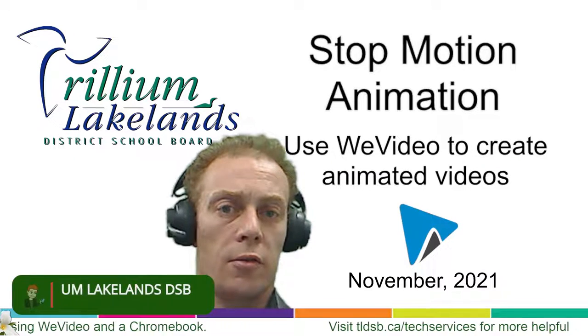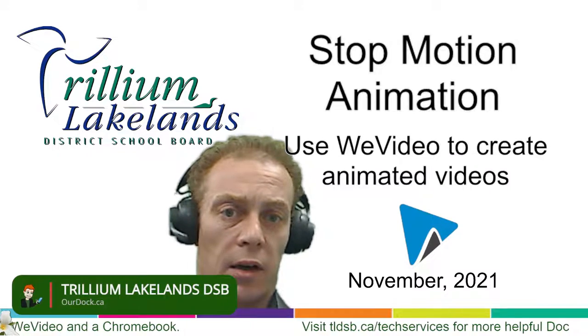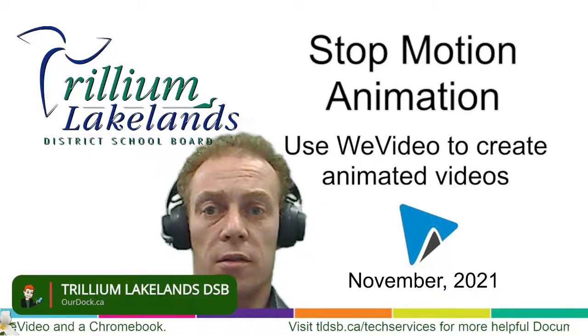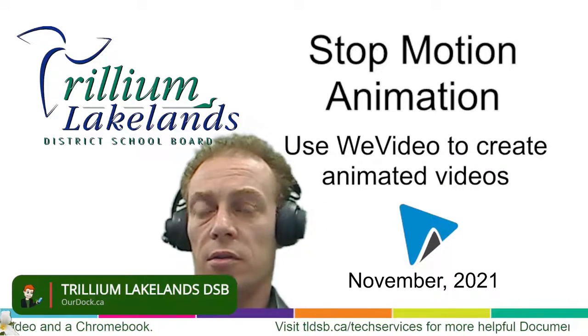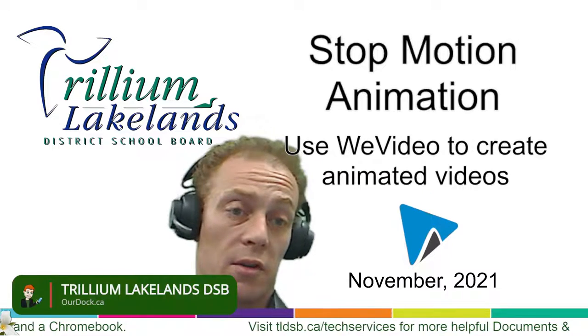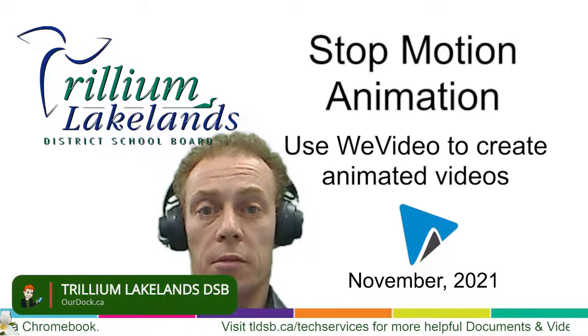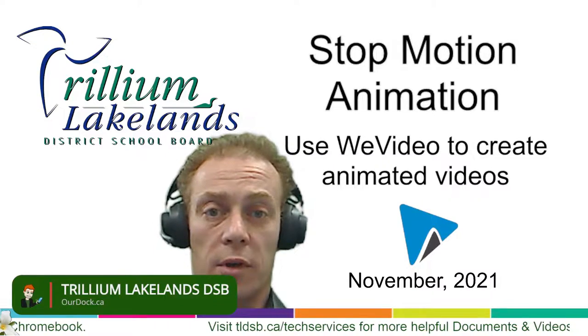Stop motion is a great little way to make animations from any kind of things you've got lying around. You can use clay, play-doh, sticks and pencils — you can even draw and turn it into a stop motion. All it requires is a camera so you can take multiple photos and string them together into an animation.